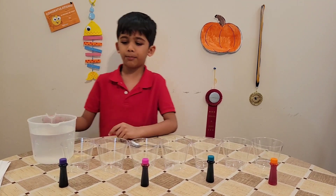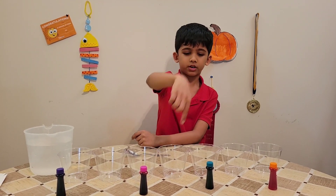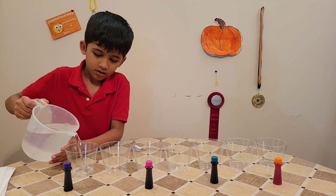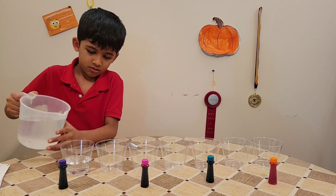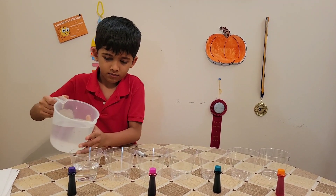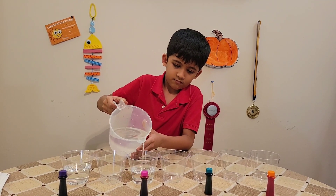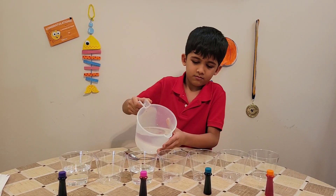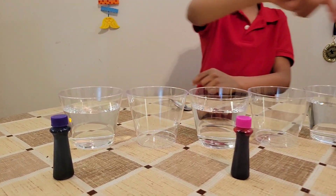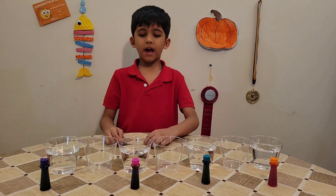Start pouring the water into the cups. I added the water into the cups — one is not filled and one is filled.